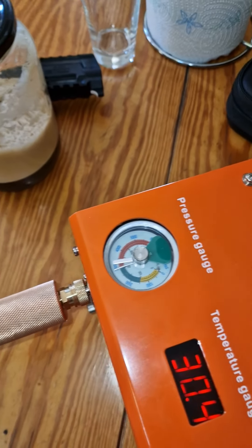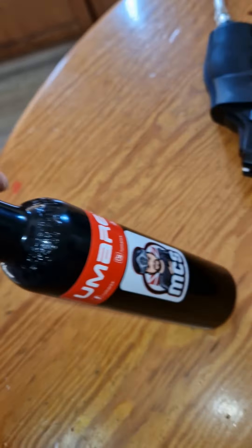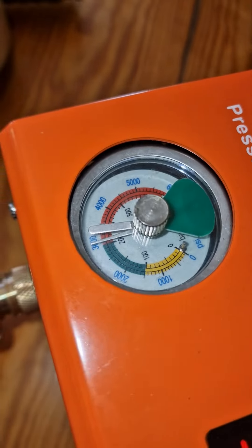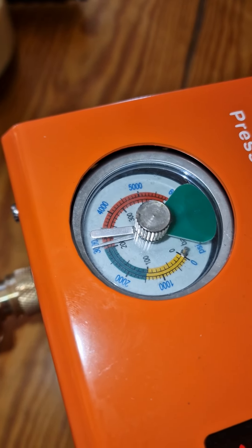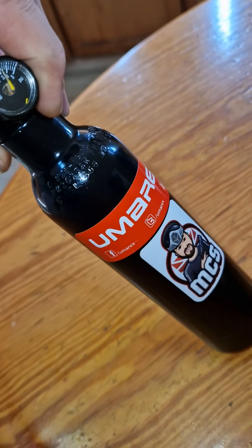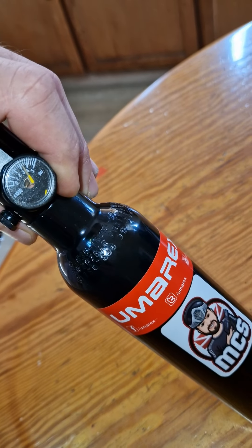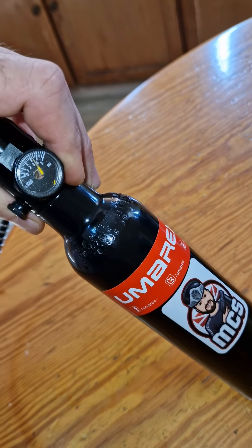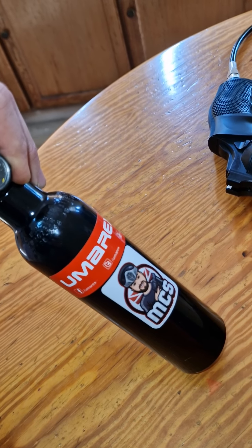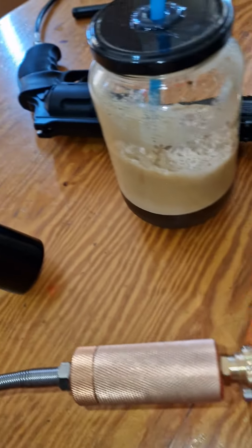Almost six seconds to refill this bottle. Three hundred — three thousand one hundred PSI. Need six minutes, not too much. And now you see.